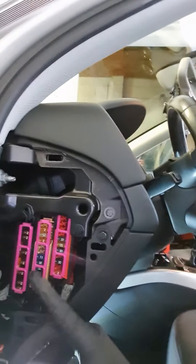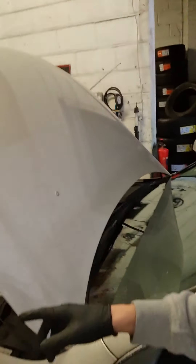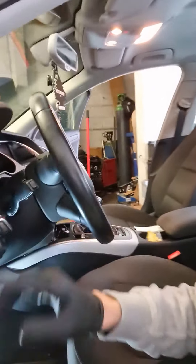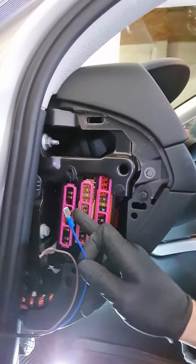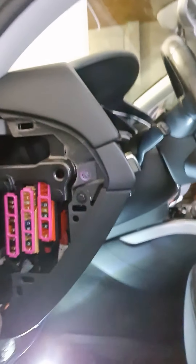I already found the positive. I don't have any fuse box on where the engine is. My fuse box is on the driver side and on the passenger side. So what I'm going to do on the positive is add one on there, and the negative I'm going to connect to the body of the car.